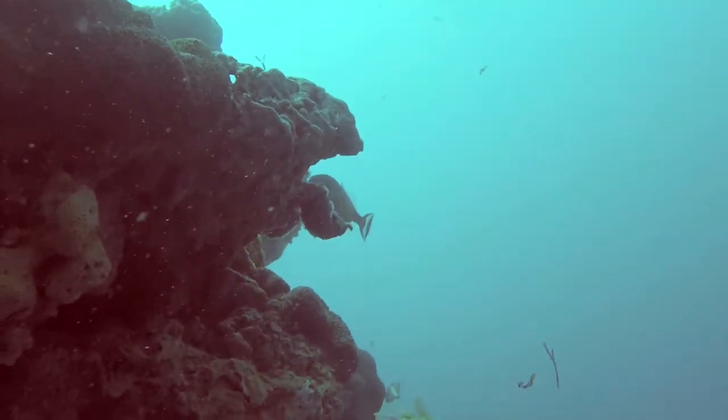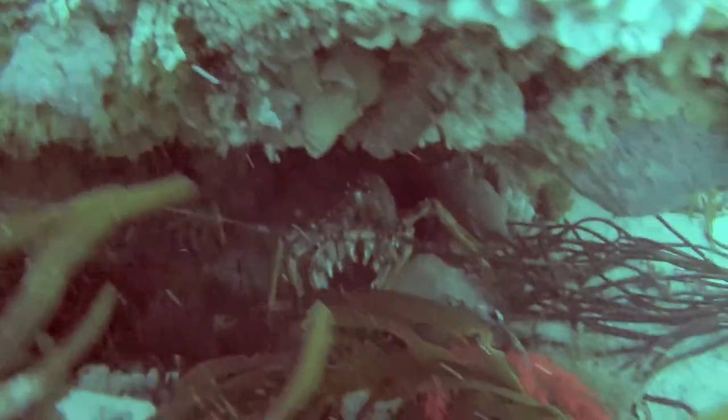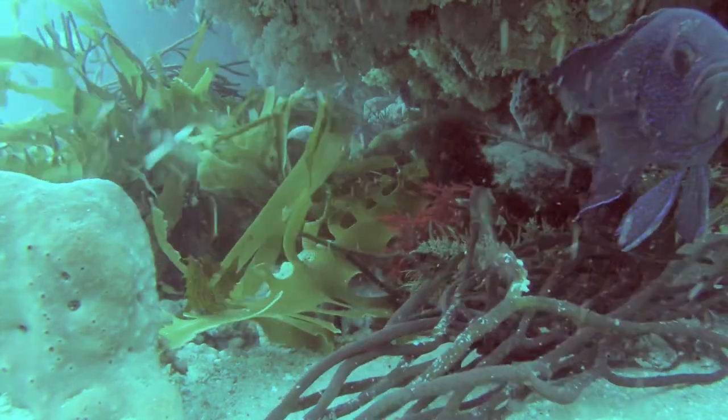We're 27 metres down looking for crays. I've just seen a cray — I'm going to turn the light off and then film the cray. There it is. The torch acts like a tripod when I place the camera on the ground.